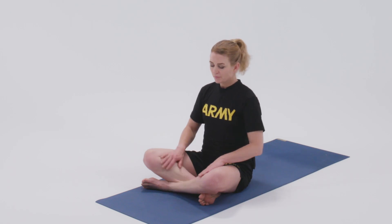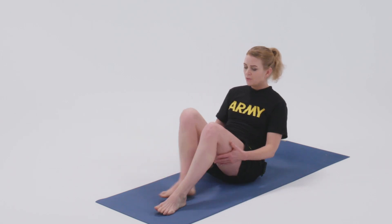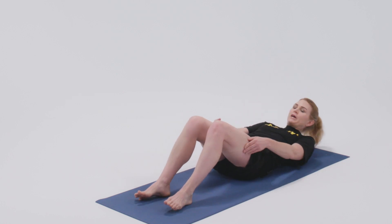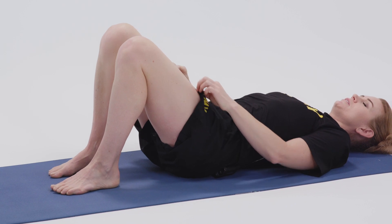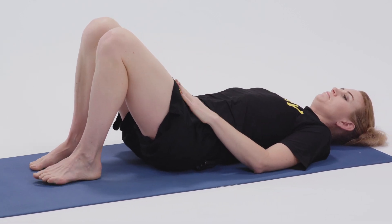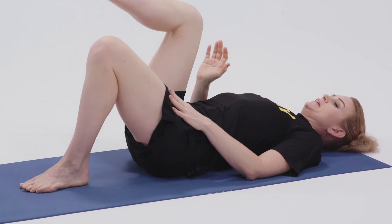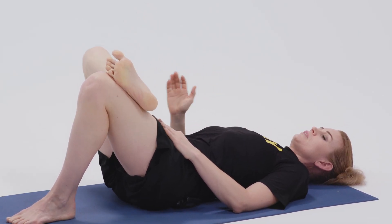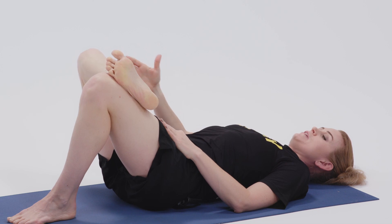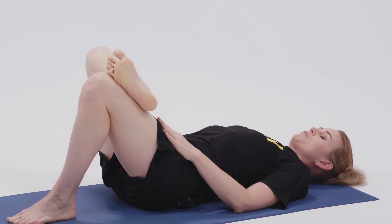This pose is supine pigeon. We'll come down onto our backs in a supine position, walk the feet a little closer towards your body, and take the right foot, flex it, and place it above your left knee — creating like a figure four with your right leg.